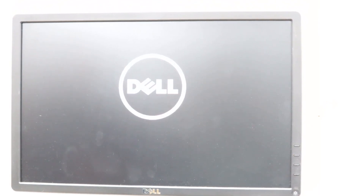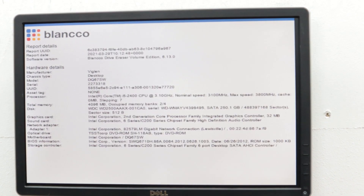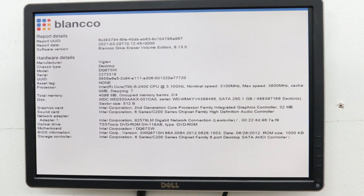Once you're happy, go down and click Exit. You shouldn't get any errors, and if you have Windows on the hard drive it should boot past the Dell logo into Windows. Hopefully you now know how to take the memory out and put it back in. If you need any help, ask in the comments — thank you for watching.